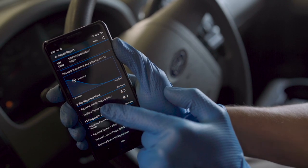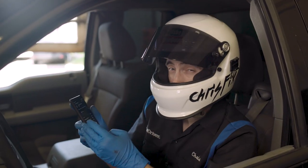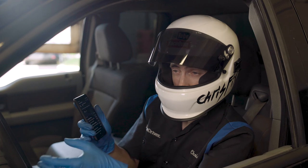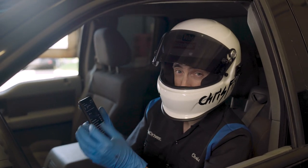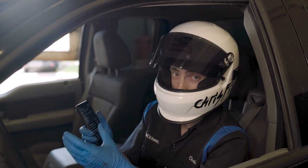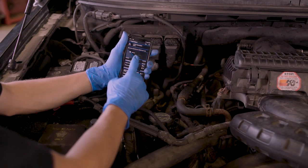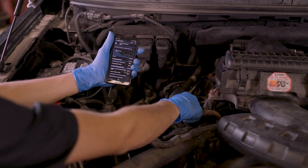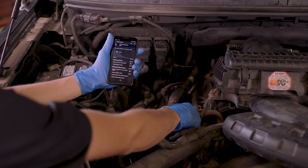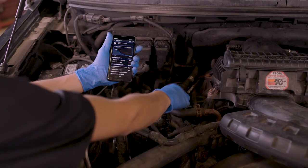To figure out if the coil is bad, we could swap out coil A and coil B and see if the check engine light follows — see if that misfire follows from cylinder one to cylinder two. In order to verify it's actually the correct coil that's bad, just take the coil you think is bad and swap it out with another coil, just move it.